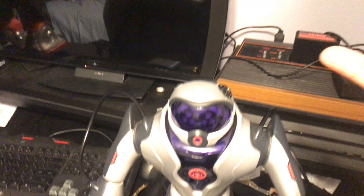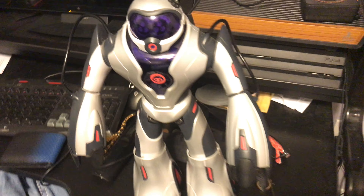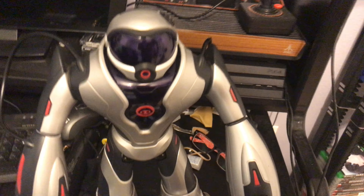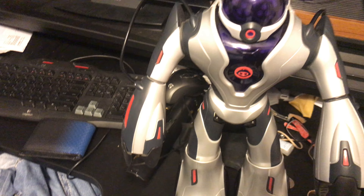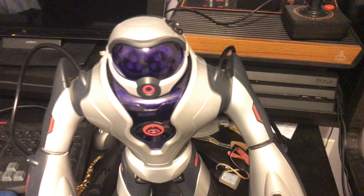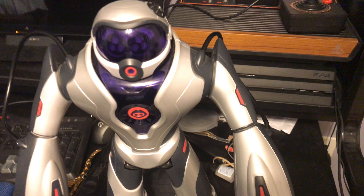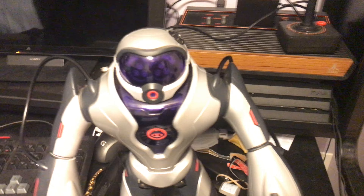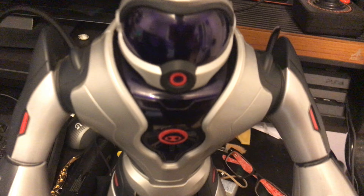one being the red V2 I ordered off eBay, and two of them — my blue and my silver — are gonna be coming in from Kevin. So yeah, that's good. I just want to make this little quick update video for you guys, showing off Jobot, and I'll make a more in-depth video later. Thanks.